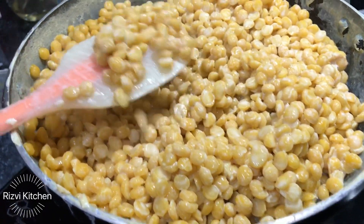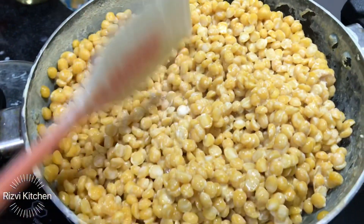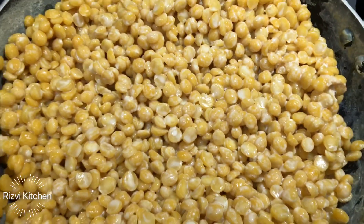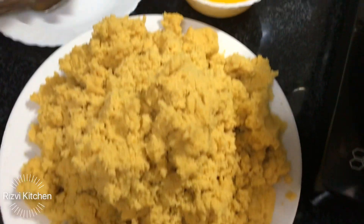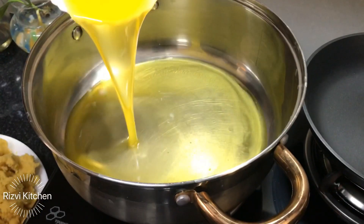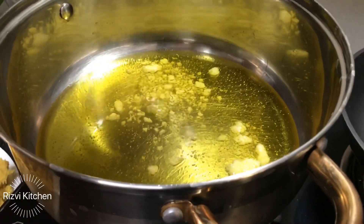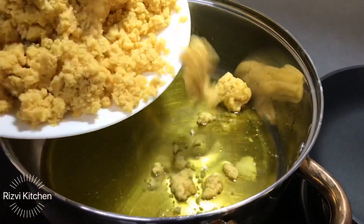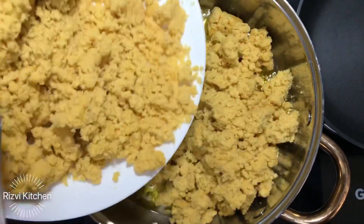After about 7 to 8 minutes, the dal is cooked well — the grains are soft but not broken. Now we will let it cool, and then dry grind it. We do not need to add anything extra while blending; just grind it dry. Now in a pan, I have added one cup of desi ghee — you can also use regular dalda ghee if you prefer — and we will add the ground chane ki dal to it.